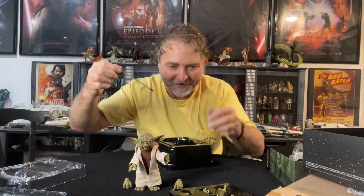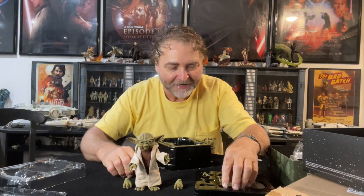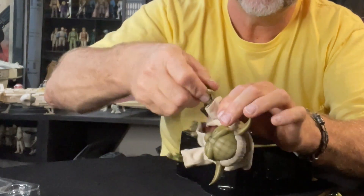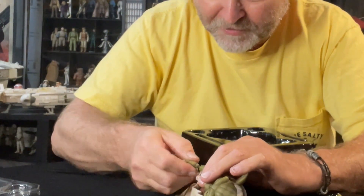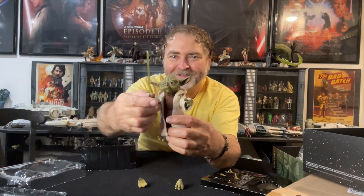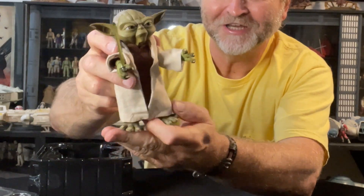I need the hand that holds the lightsaber. He's going to be holding it in his right hand — right-handed lightsaber right here. I'm going to pop that in there; it's a little tight around there, which is good — it holds the grip. I'm going to switch out his hand; they just pop straight off. Okay, that comes off — let's go in here. So, Yoda with his lightsaber. This is going to be really cool to put in the collection.